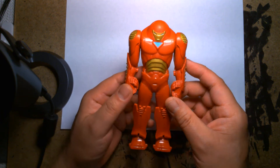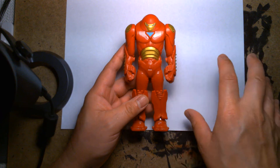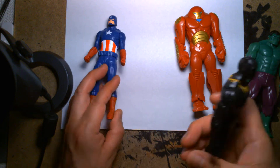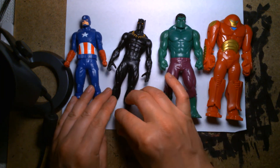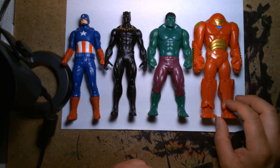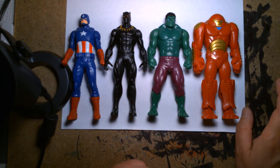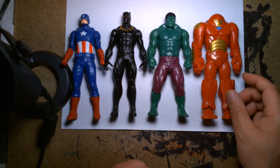One cool thing about these toys is that they make enough figures to create a small Avengers team. It looks a lot cooler when you line up all the budget figures next to each other — here's a budget Cap from the same line, Black Panther, the Hulk, and then the Hulkbuster. I can't remember if they ever produced a plain Iron Man for this line; I'd have to double check. But it's just neat seeing them all lined up. What you're looking at is about a twenty-dollar collection for four decent action figures — serious collectors won't care, but parents and kids are going to love something like this.